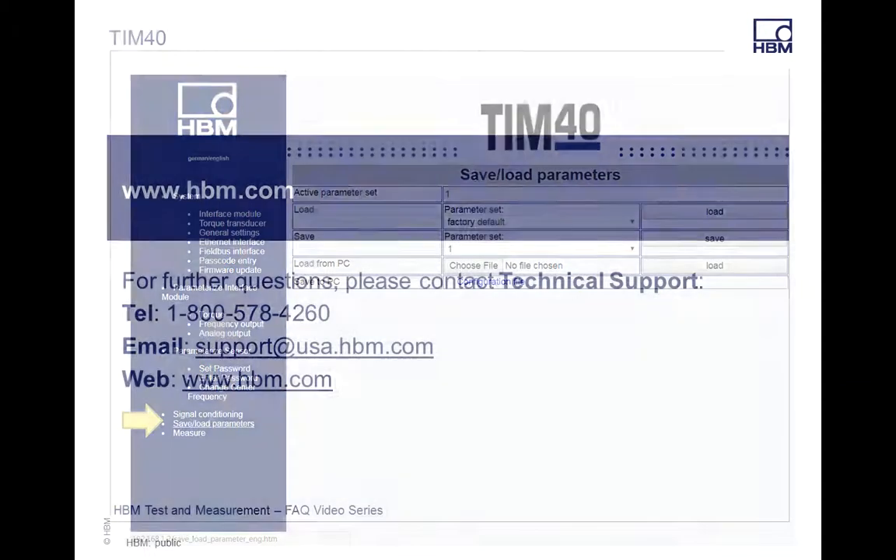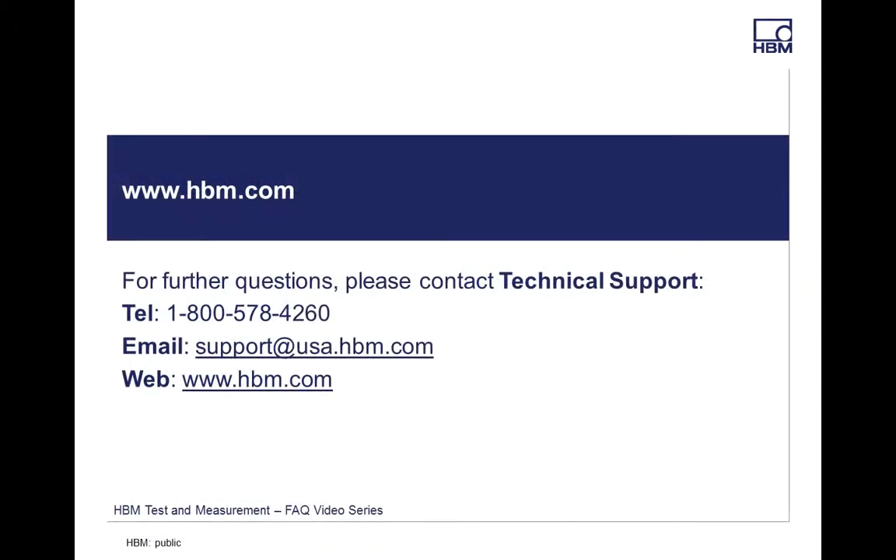If you have any other questions regarding the T40 or the TIM40 setups, please give me a call at 1-800-578-4260 or email support at usa.hbm.com. Look forward to seeing you in other videos and trainings. Thanks, have a good one.